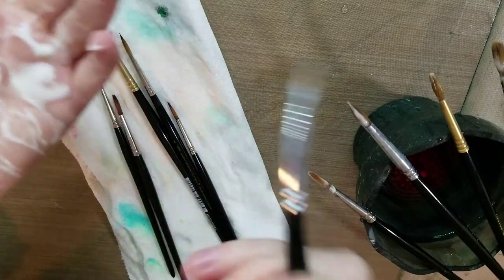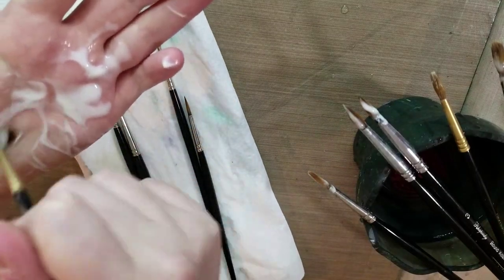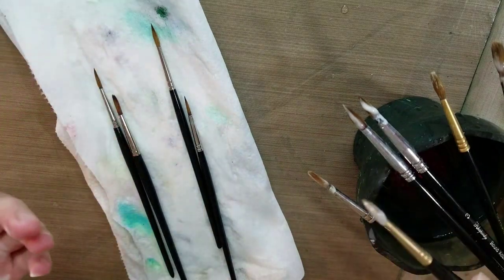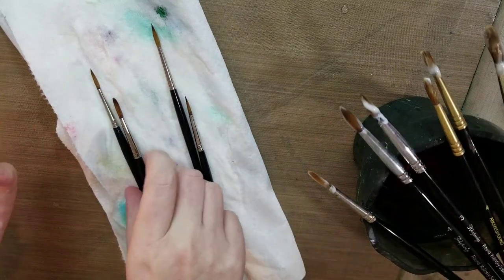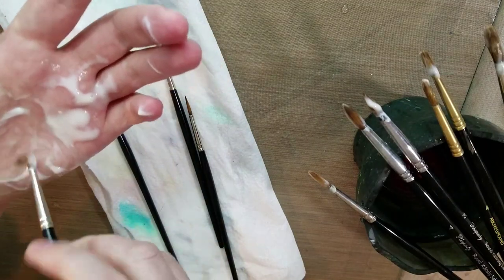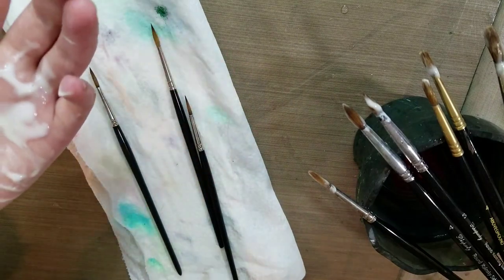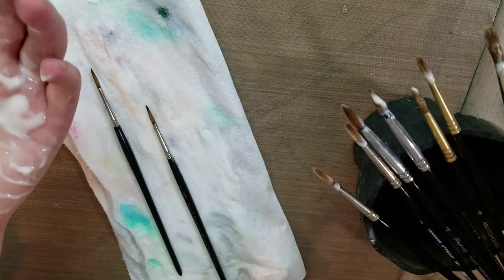If you get conditioner up in the ferrule, you're going to want to clean that out really, really well. I'm resting them on my water cup — it's one of the Faber-Castell collapsible water cups, and it has crenellations on the top so you can rest your brushes there while you're painting. I've had two of them for several years, I love them, and I don't see any reason to buy any different water cups.